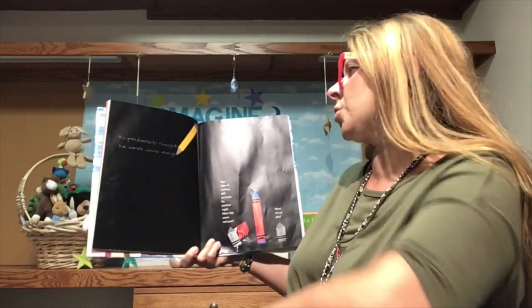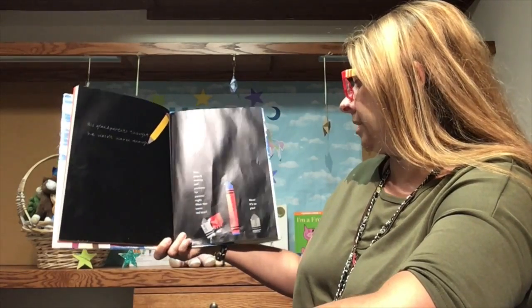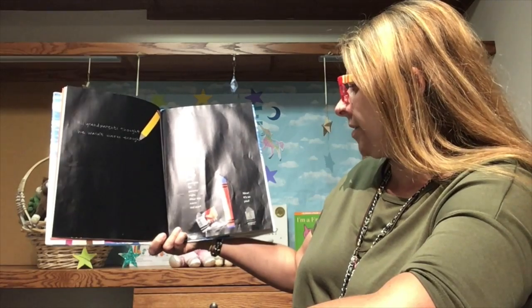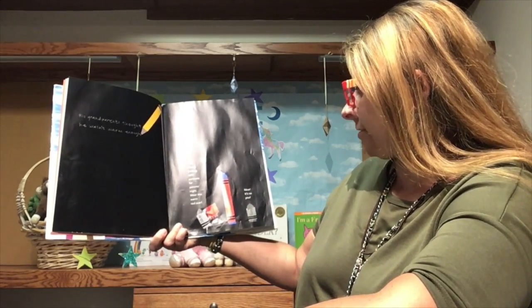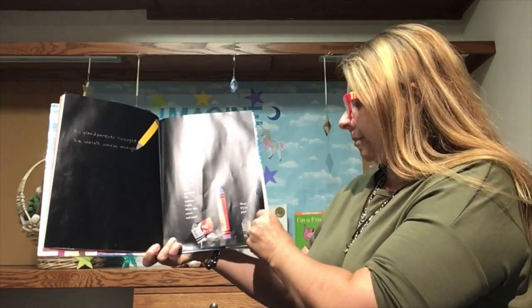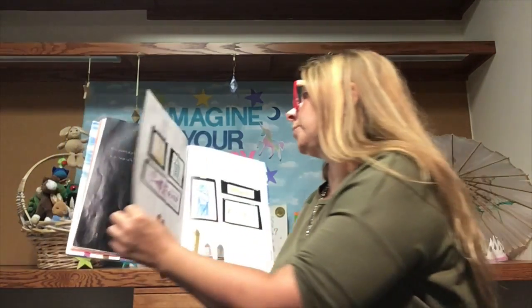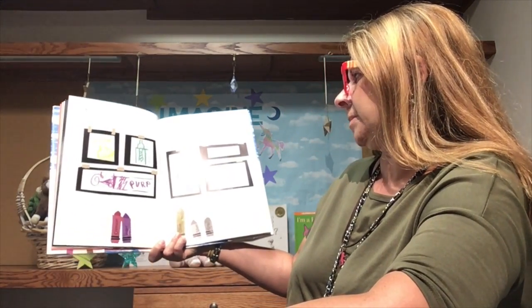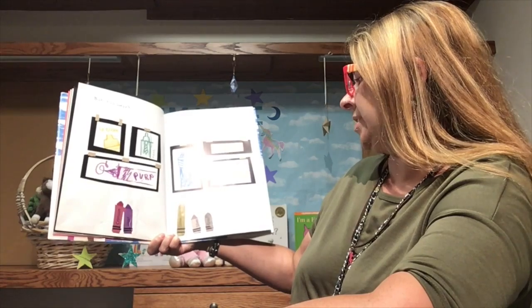His grandparents thought he wasn't warm enough. Your class is making self-portraits for parents' night. Wear this warm red scarf. Nice. It's so you. But it wasn't. Oh dear me.